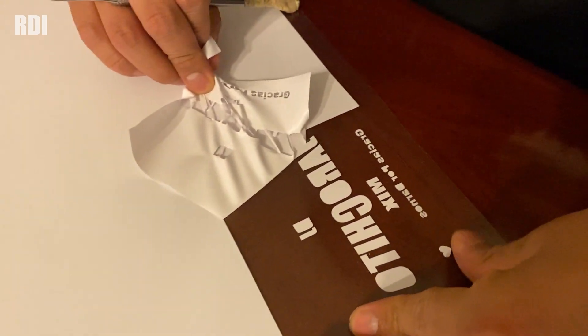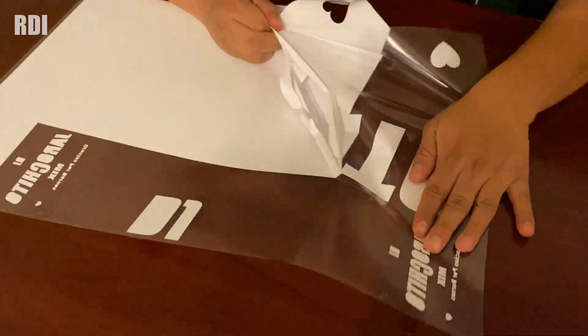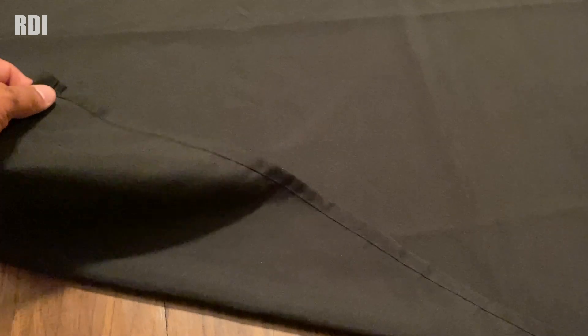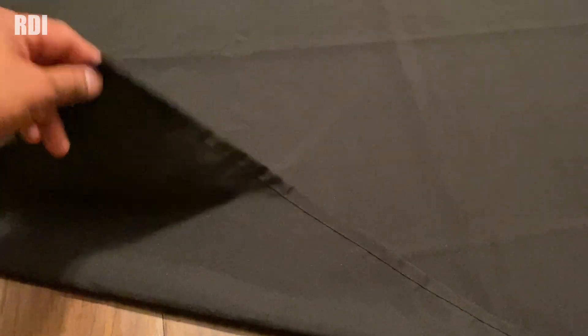Now it's time to start weeding out the second color — let me show you the really small details, and this is one of the cool things about our graphic. Now this is where we're going to apply our HTV vinyl. This is made out of 100% polyester — it's like a tablecloth or table cover made out of 100% polyester. We know for sure that our vinyl is going to stay on it.